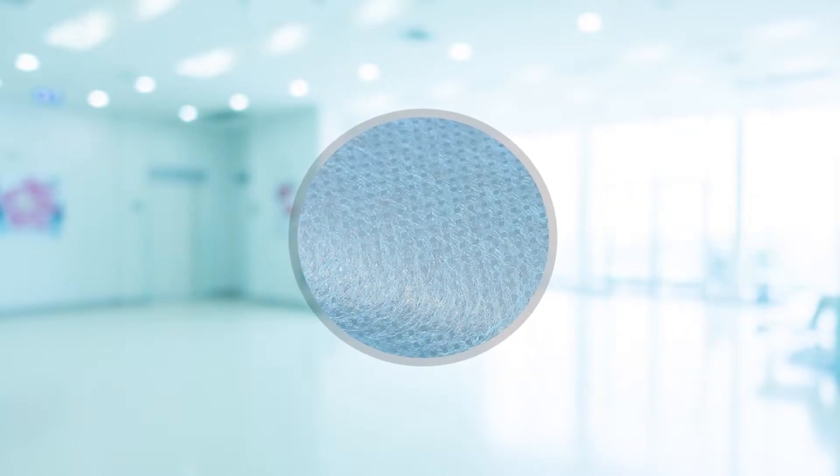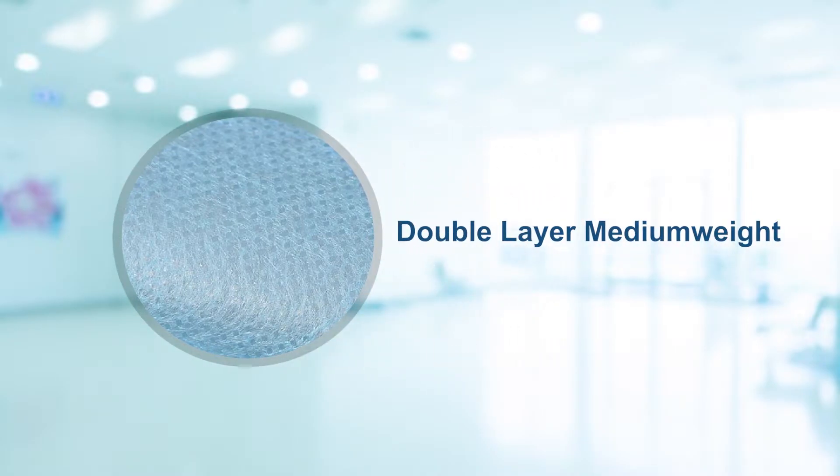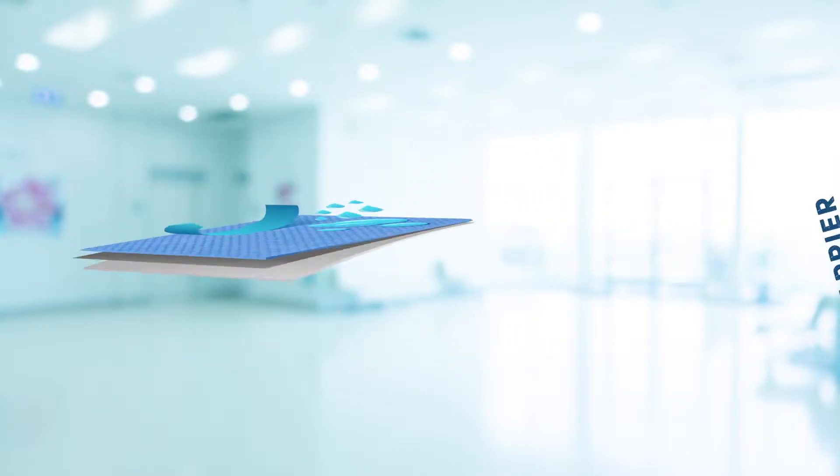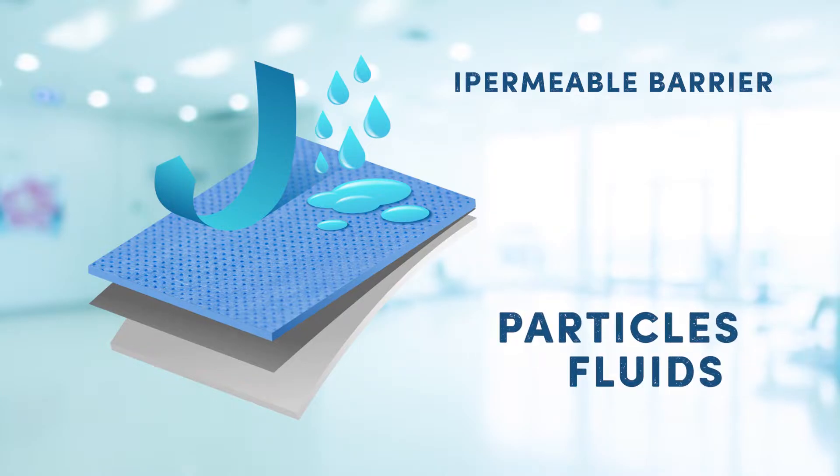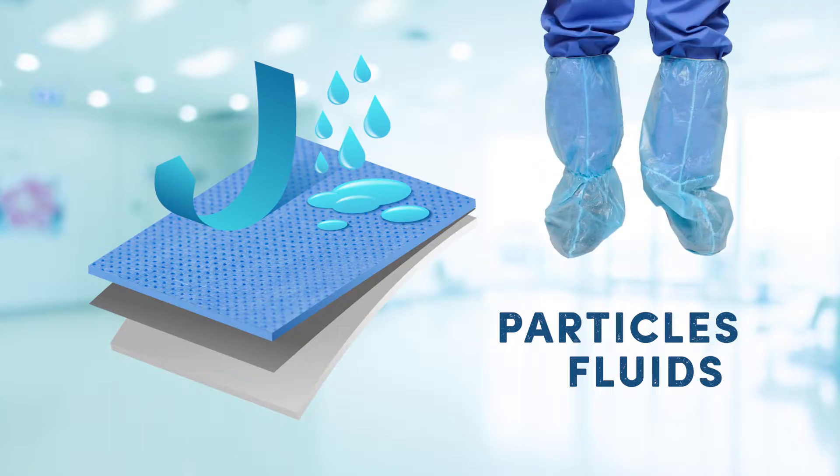We developed a double-layer medium-weight PPE plus PE material to make an impermeable barrier that decreases the amount of foreign particles or fluids in contact with the feet, shins, and knees.